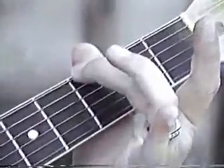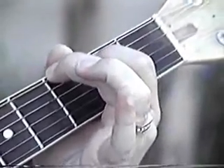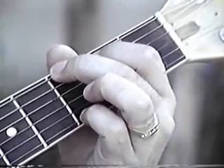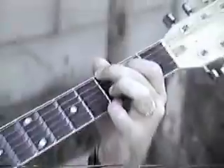3rd fret, 6th string, 1st finger. 2nd fret, 5th string, 4th finger, 1st string, 3rd fret. And thumb is free to pick nose. Play all of them at once.